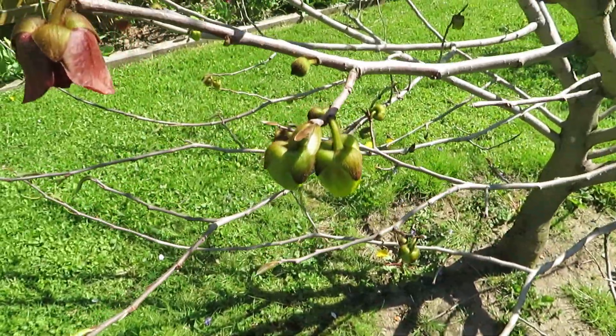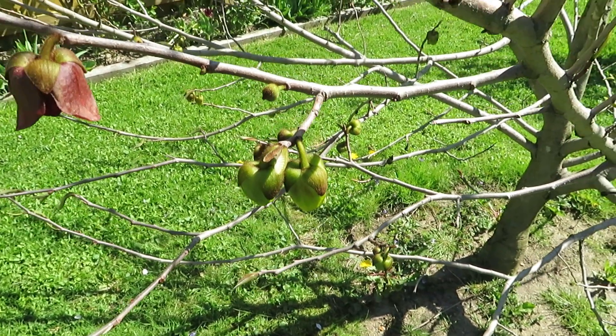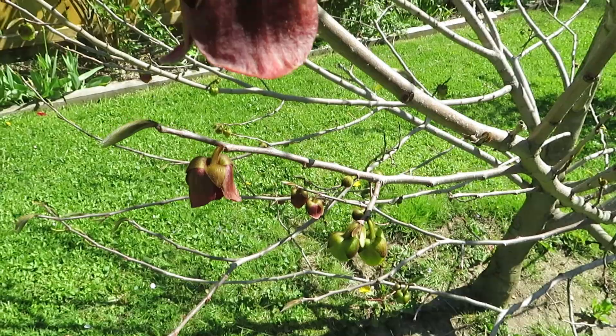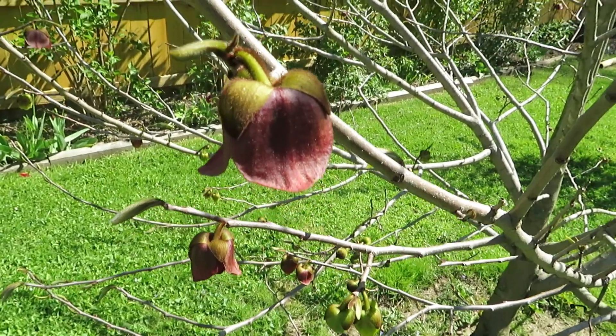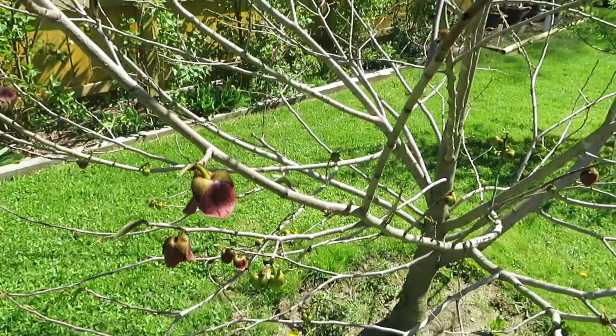When you look at something like this, you have this tiny little green pea shape in the background, then you have green flowers and red flowers. The red ones are the most developed. All of that kind of helps in terms of frost tolerance.